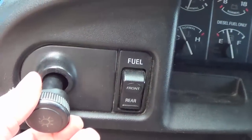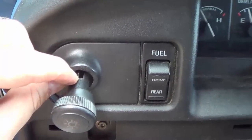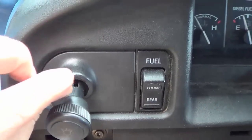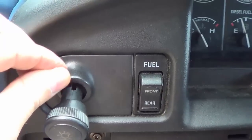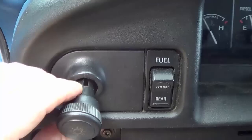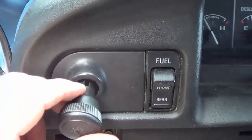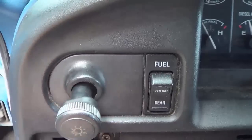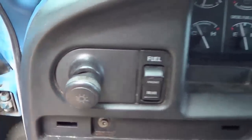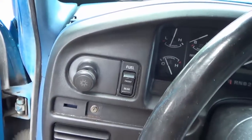You have to pull it out and then turn it around until you see that slot. Inside that slot is a small clip with a little spring to it. You have to get a screwdriver in there and open that, and then the knob will pop off. You would think it would just pull off or twist off, but no — there's a tiny little spring in there. Okay, we'll get that panel off and take a look at the switch to see what's wrong.